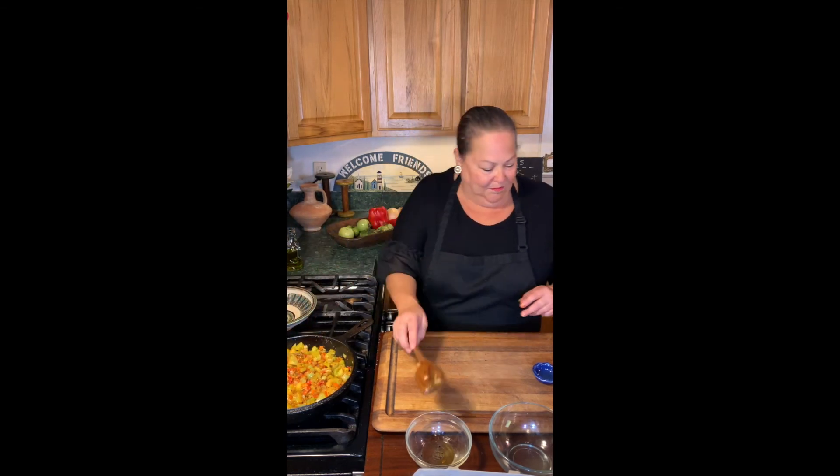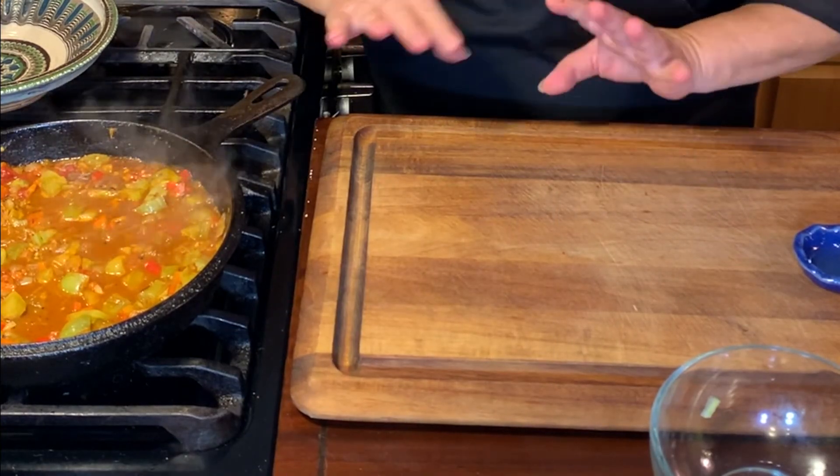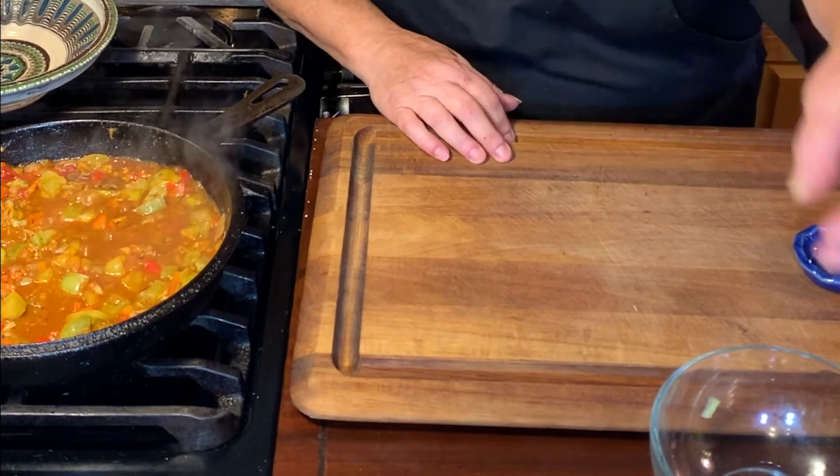I'm going to let that cook a few more minutes. On that note, we'll be right back. My shakshuka has been simmering a few minutes and I think I'm ready to put in some eggs.